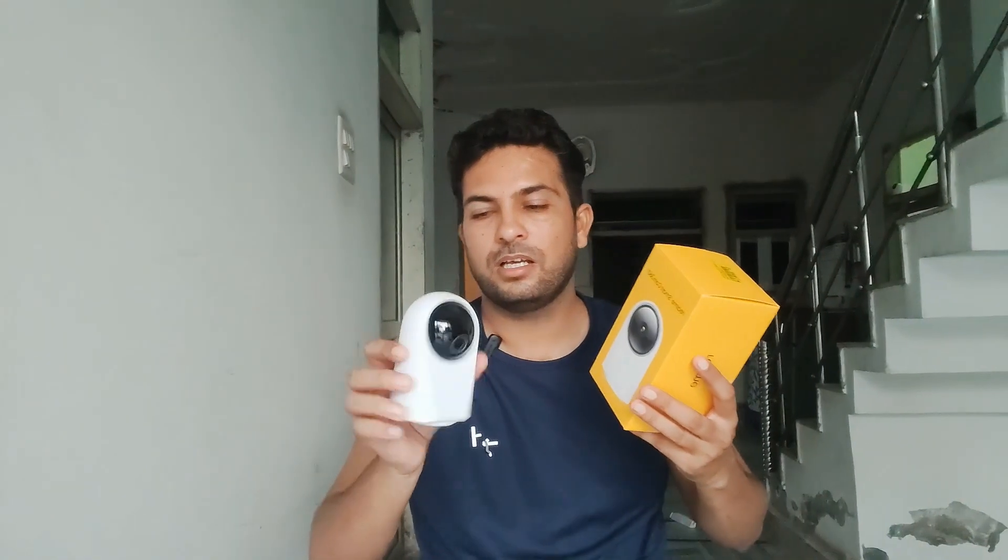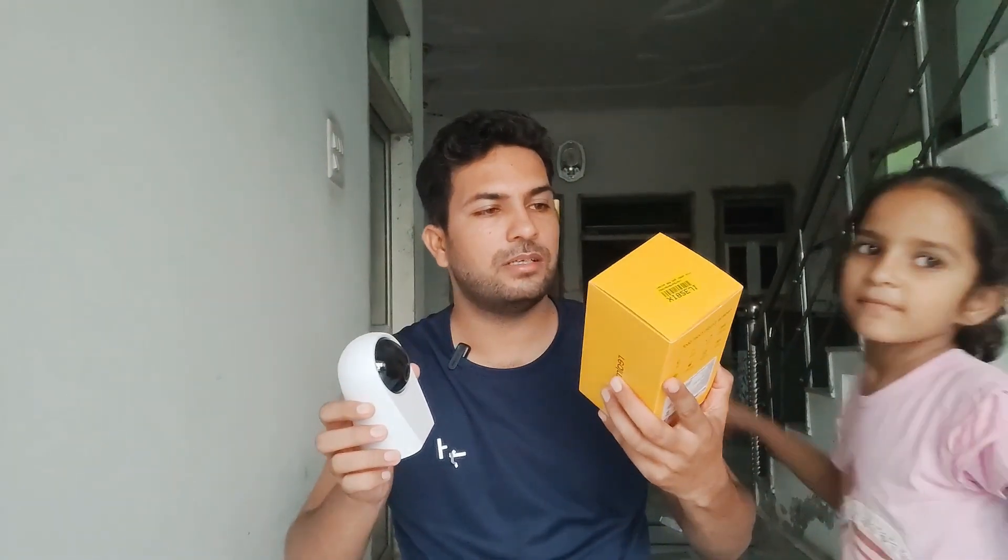Welcome to How To Do It. Today we're going to talk about the Realme Smart Cam 360 degree and how we can easily set it up for the first time. Please like the video and subscribe to the channel to get more videos like this. Watch this video till the end and learn how to set up this camera for the first time.